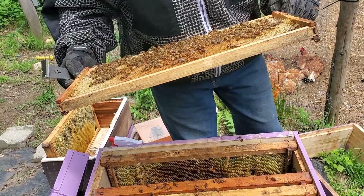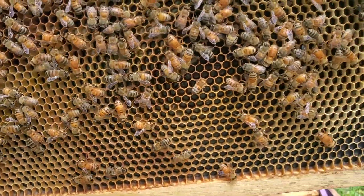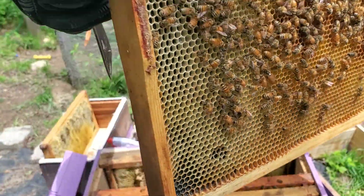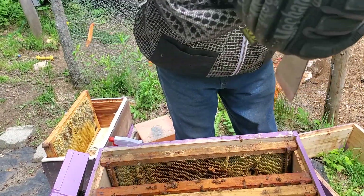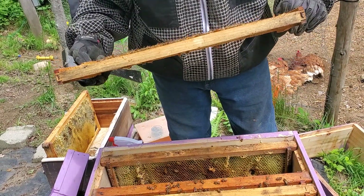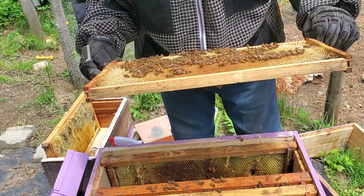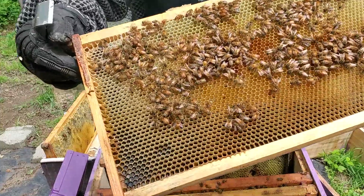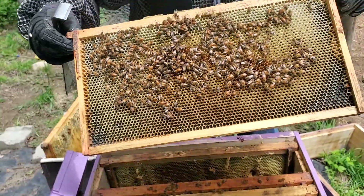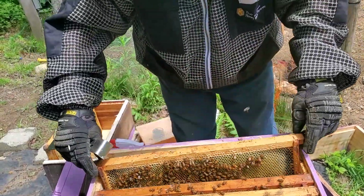We have eggs of all different stages. If you can see, you may have to zoom in, but we do have eggs. So that means Miss Queenie, she's doing her job. She's filled this frame up. I bet she's on here somewhere. Matter of fact, right there she is. If you can see her, she's right there. Young lady, we're going to put you in there.